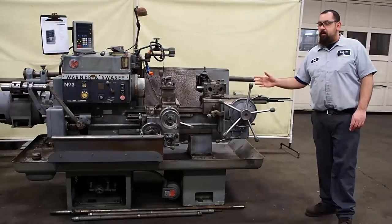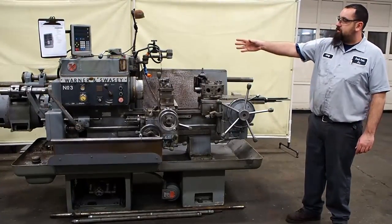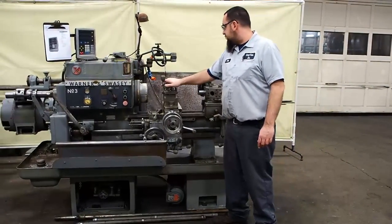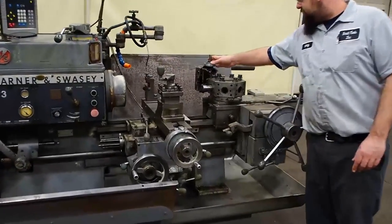Here we have a number 3, 1-inch Wazy turret lathe. This unit has a 10 horsepower motor. As you can see, this unit is also equipped with digitals. It comes with a front squared turret, rear tool post holder, and sliding tool holder.